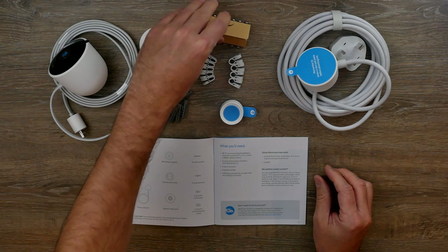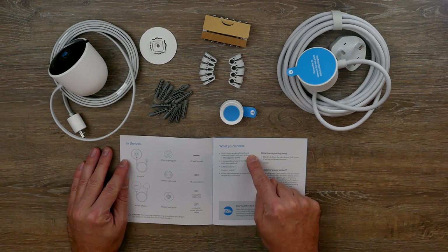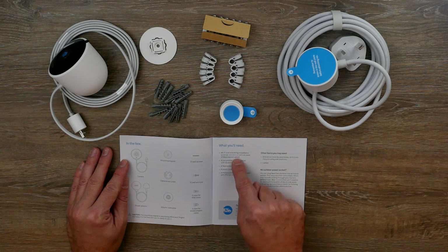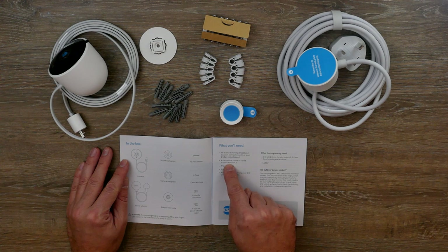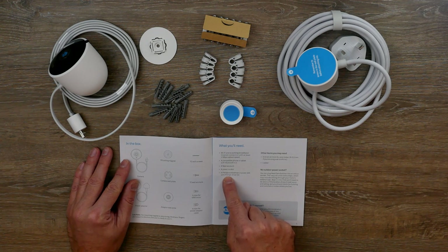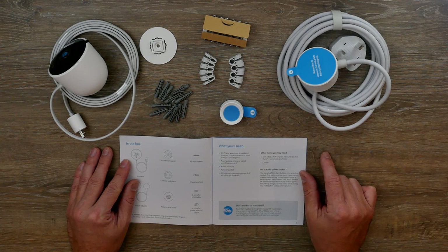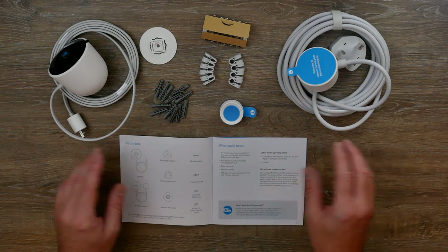We've got all the screws here, all nicely collected together. There's also a checklist — it says you've got to have Wi-Fi with a connection of at least two megabit upload speed, a phone or tablet with Bluetooth, a Nest account, a power socket, and a Phillips screwdriver. For our installation we're also going to need a drill bit and a ladder. We're now going to plug it in indoors to set it all up before we do all of the outdoor stuff.